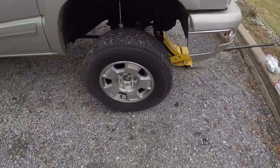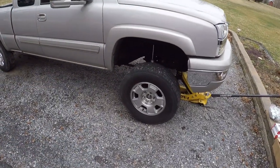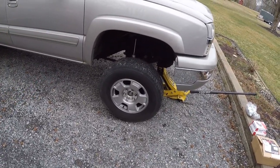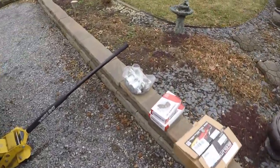Good afternoon guys, welcome back to the channel. Today we're going to be doing the new brakes on the '04 Silverado here. Ignore the stock tires, I'm still on them because it's still winter time and I don't want the forged wheels to get messed up with the salt on the roads.